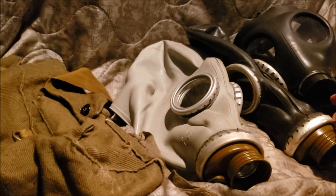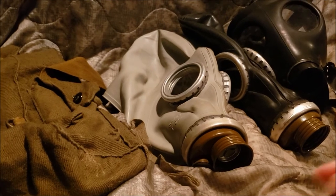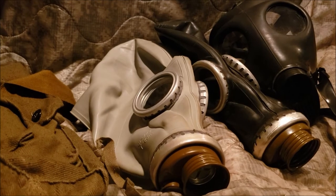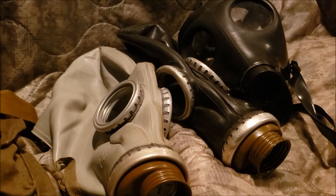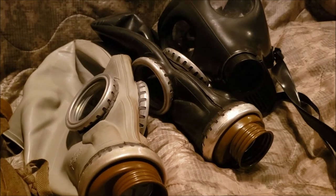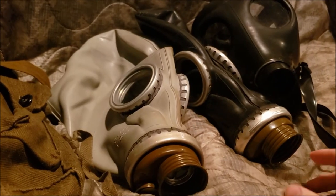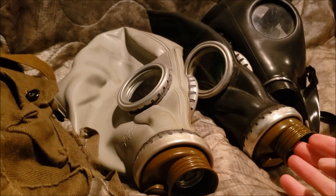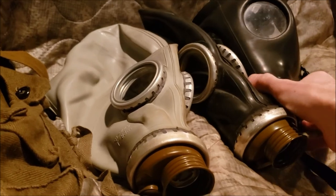Compared to another mask like the Israeli 4A1, these masks are pretty flawed. If I were in a hazardous environment or any dangerous scenario, not so much. But it's a mask that's better than nothing. Despite being flawed, I think it's best for collectors who are just beginning to collect gas masks, or Soviet collectors.